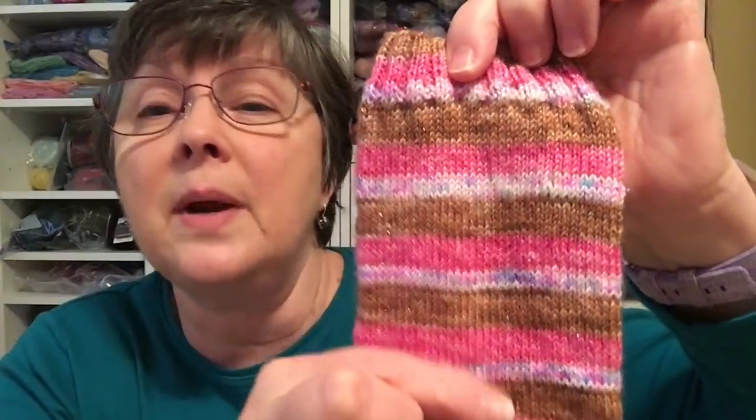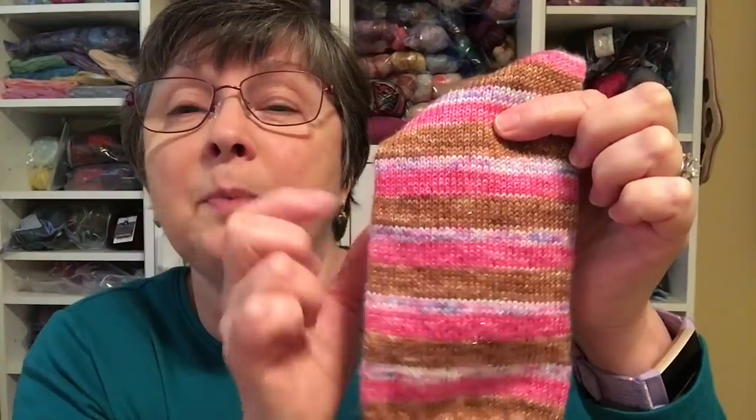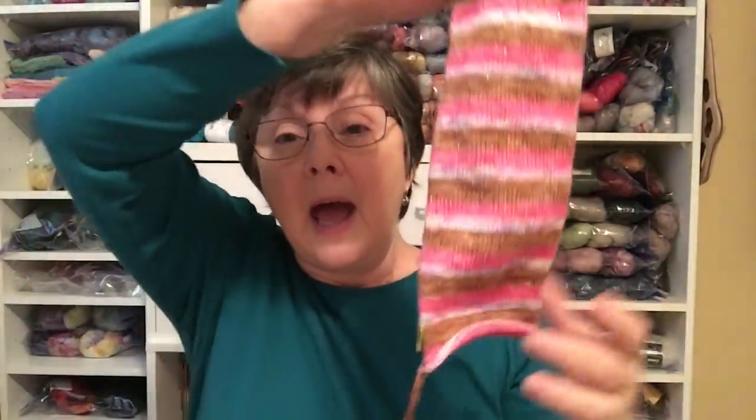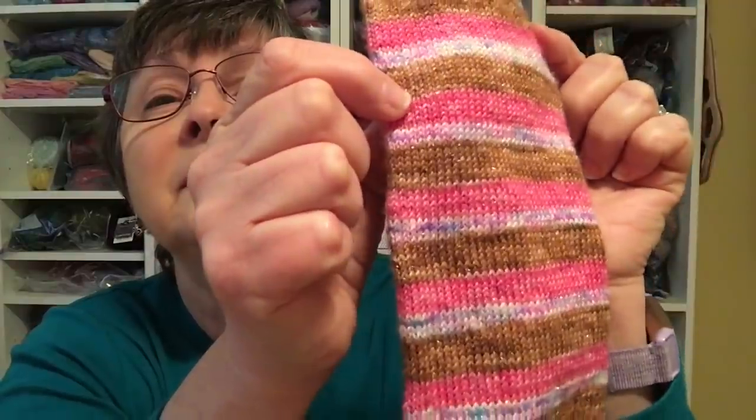The February Desert Vista socks use the color called Happy Birthday Cupcake. When you look at the stripe pattern, it looks like cupcake frosting sprinkles on top. I'm ready to start the toe on the first sock, and then I'll put an afterthought heel in — 72 stitches, size 1. This is a sparkle yarn.